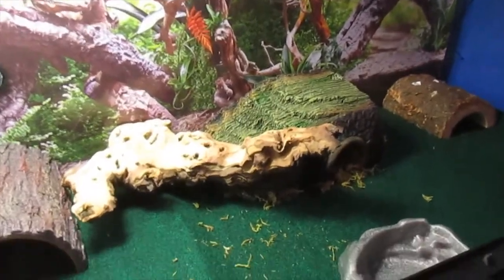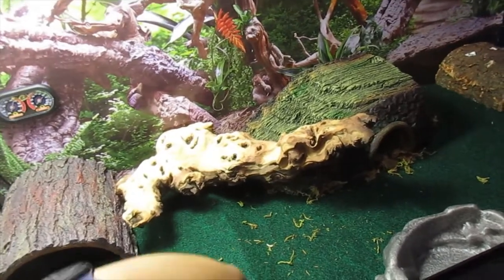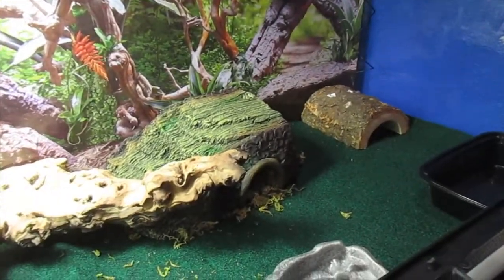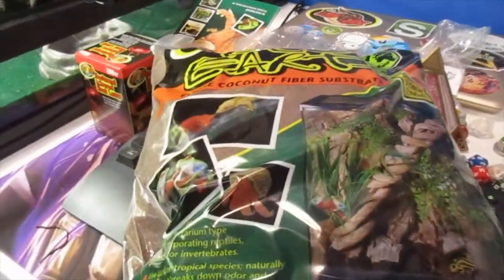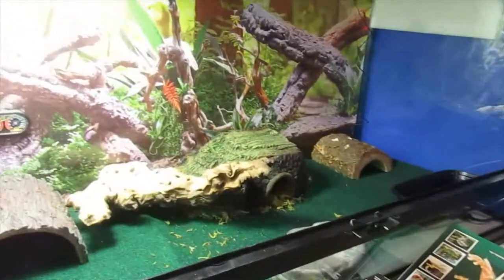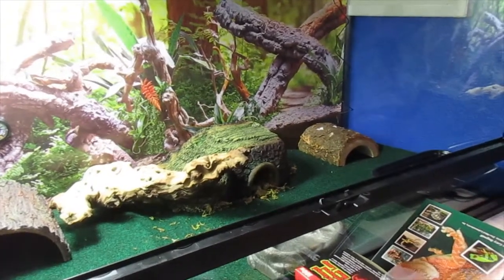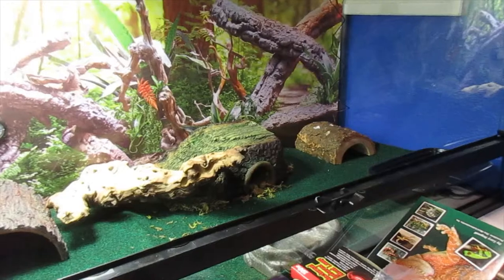I'm using the reptile carpet for my leopard gecko, and I'm also going to add a small substrate of eco-earth — a loose coconut fiber substrate — just to line a small section for them so that their toes don't get damaged, because leopard gecko toes are very sensitive.